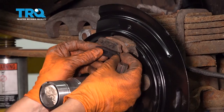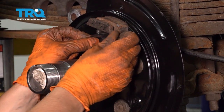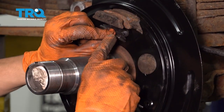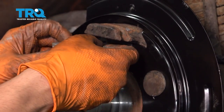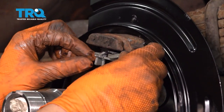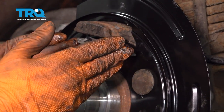Let's start by putting the boot in first. You can help it along with a little pocket screwdriver — just make sure you don't tear it. It has a little ridge here that actually has to lock into the backing plate, and that's what seals everything up. I put a little bit of grease on this so it can slide through the boot easier. And there we go — it poked out the other side. I'm going to leave this just like this for now.